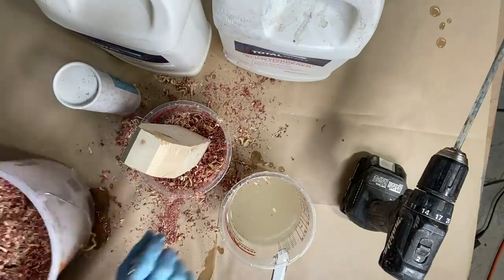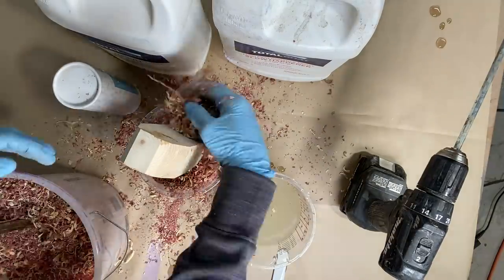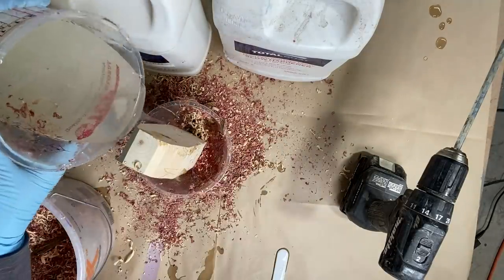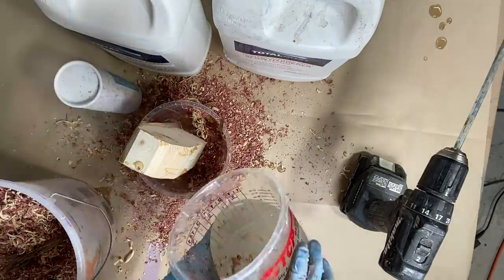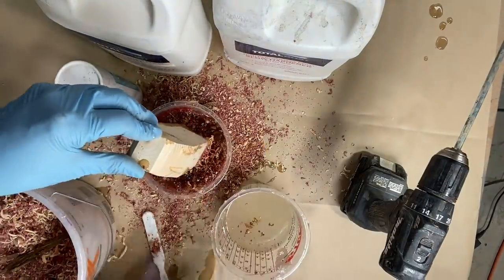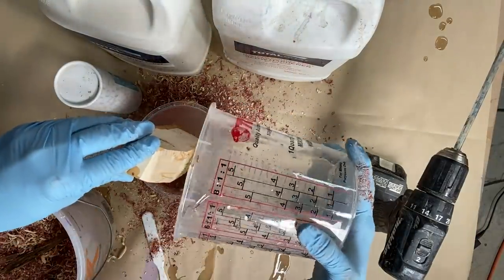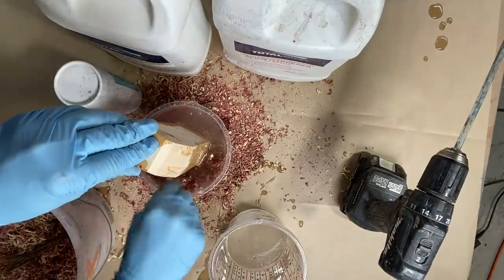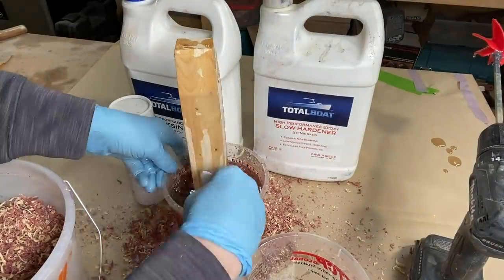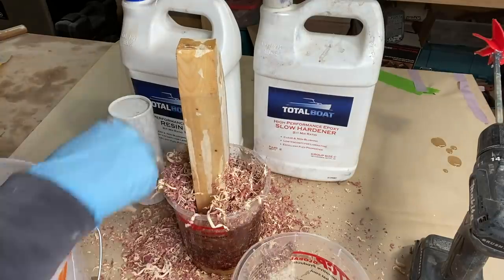I put a little bit of resin in, and as you probably saw, I dropped in a round piece for the bottom — that's made of maple. Doing kind of layering here as I'm putting it in, making sure that the cedar shavings get completely covered and saturated. I really didn't want to get any bubbles.